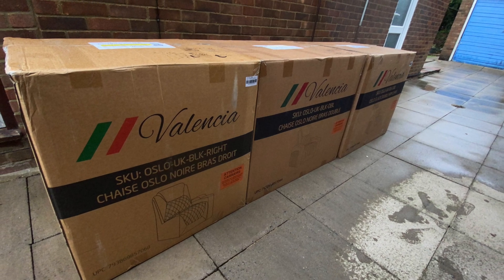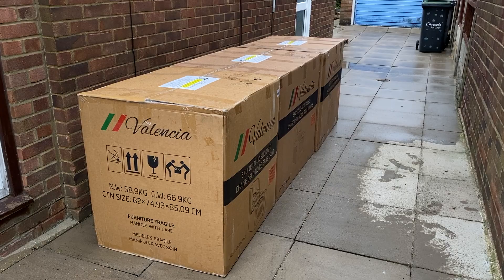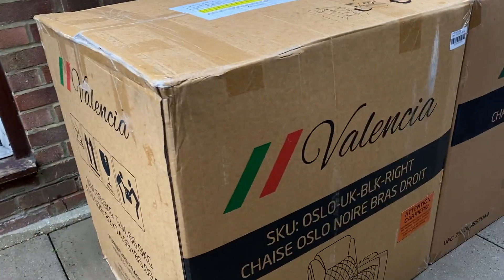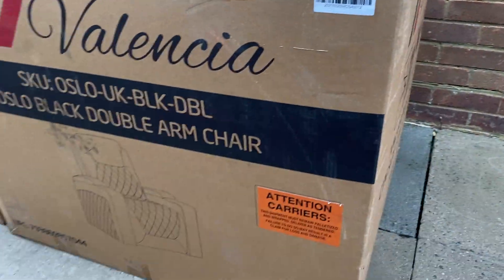I've got no help today — I'm on my own — and to make things more interesting, it's actually just started raining too. Now I have to somehow get these heavy boxes into the house without causing any damage to the house, myself, or the actual product inside the box. So I guess the video has turned into an unplanned challenge.